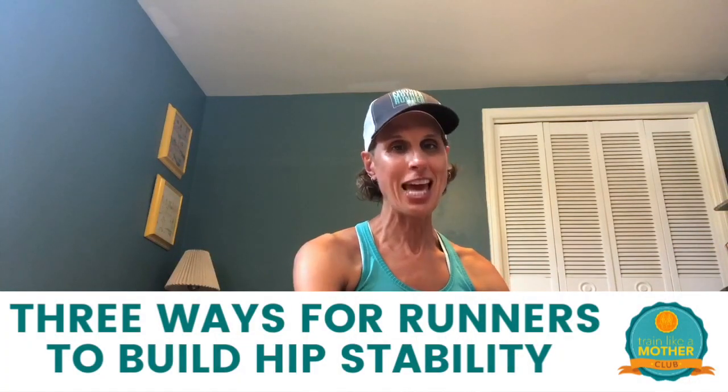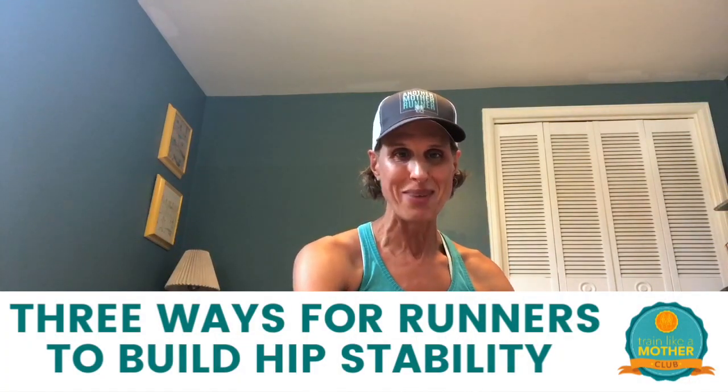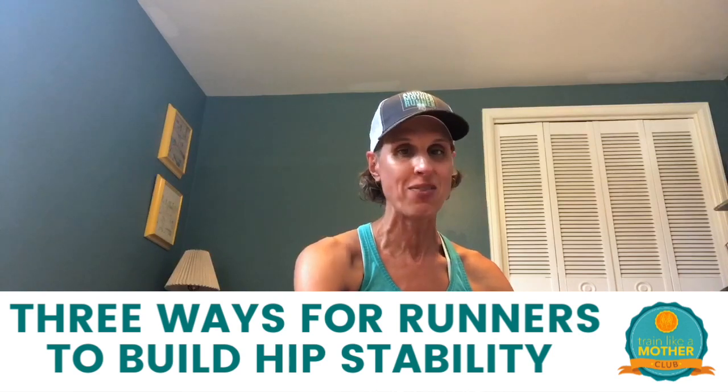Hey everybody, it's Dimity back here again with another mother runner in the Train Like a Mother Club. Super excited to be back for another video about hip stabilization and core stability. What we're gonna work on today though is really hip stabilization — three moves that are killer for building stability and strength in your glute medius and glute minimus, the two muscles on the sides of your glutes that are really important for keeping your hips balanced and strong so you're not teeter-tottering your way down the path when you run.